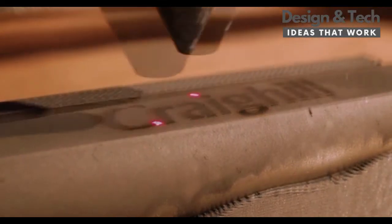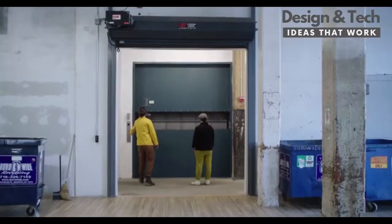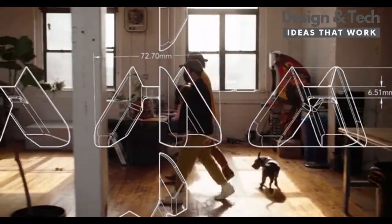Hi, I'm Hunter. I'm the co-founder of Craykill. So this is the Tetra puzzle. Some friends of ours, Nate and Damien, approached us with this new puzzle design.